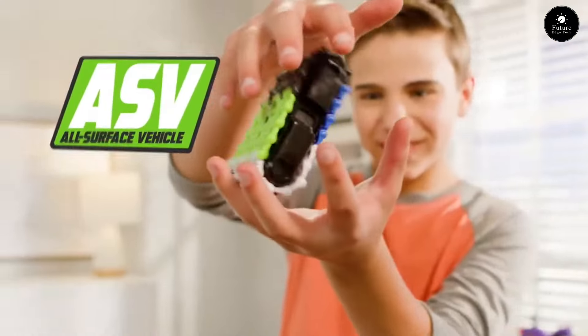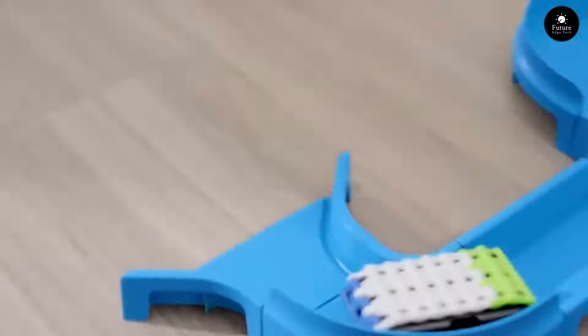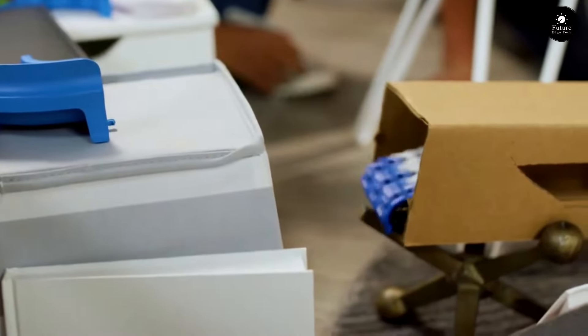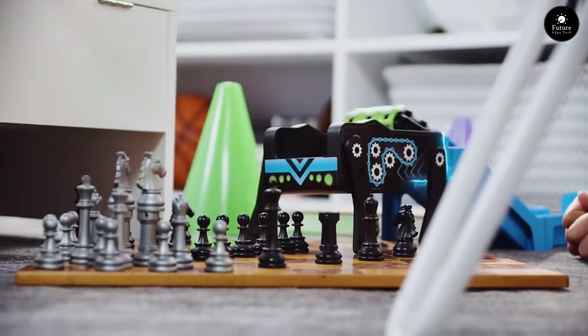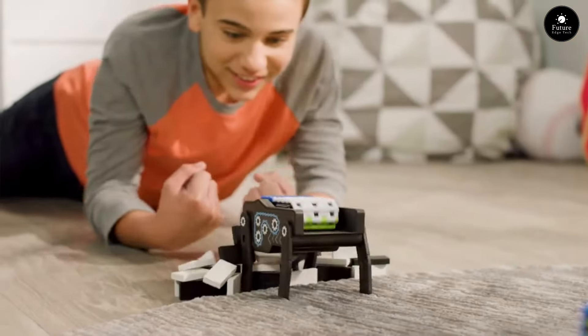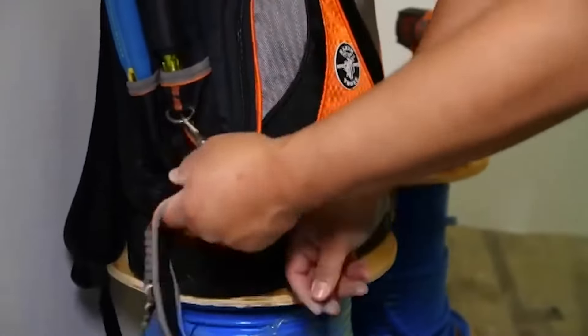Power Treads: the ultimate all-surface vehicles that conquer any environment. With their rugged design and unstoppable traction, Power Treads are built to dominate every surface. Control the action with precision using the intuitive remote control and unleash epic stunts and tricks. Gather your friends for epic races and thrilling adventures, whether indoors or outdoors. With their durable construction and high-performance capabilities, Power Treads are built to withstand any challenge. Customize your Power Treads with interchangeable treads and accessories and create your ultimate off-road machine.